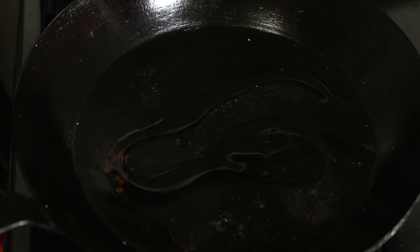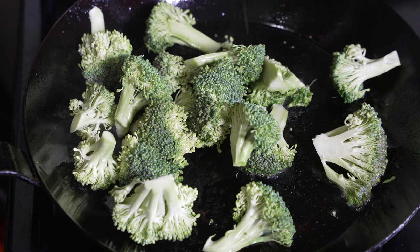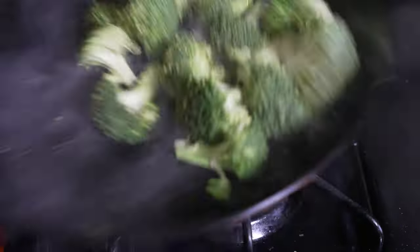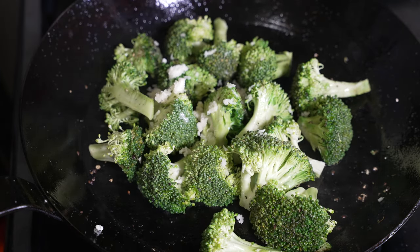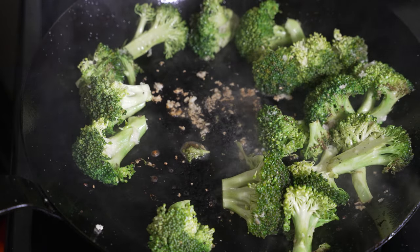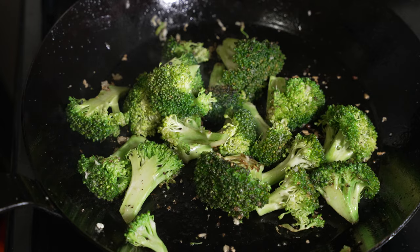Next we're gonna saute some garlic broccoli. Wipe your skillet clean and put about two tablespoons of olive oil, then throw in your broccoli. Let them sizzle in the pan for about one to two minutes a side, stir-fry occasionally, and season with salt and black pepper. Next, crush one garlic clove into the broccoli — add as many cloves as you want for that garlicky flavor. Add a splash of lemon juice and stir the broccoli around so it doesn't burn. The sauteed garlic broccoli is done.